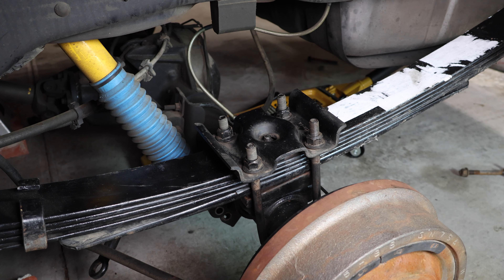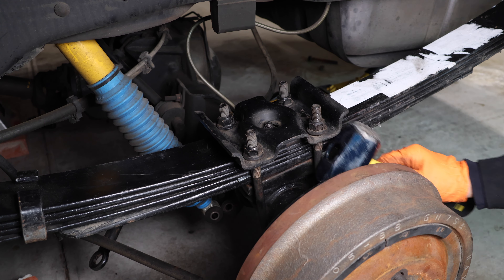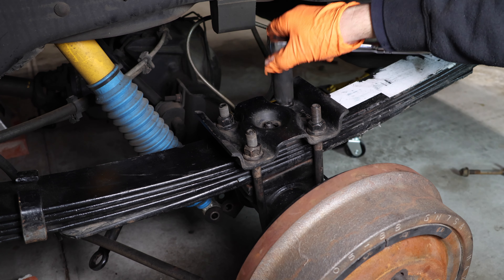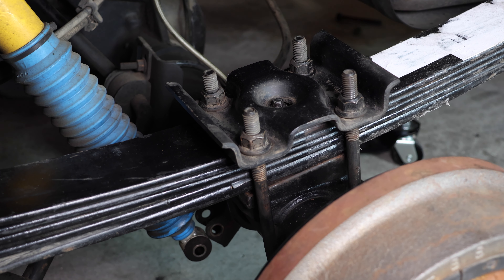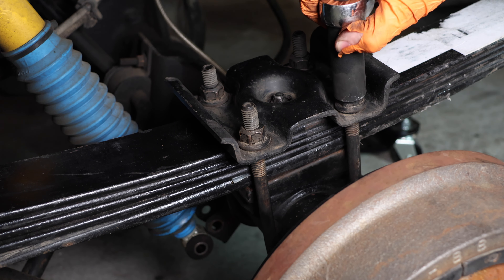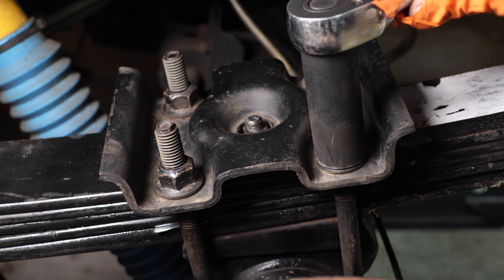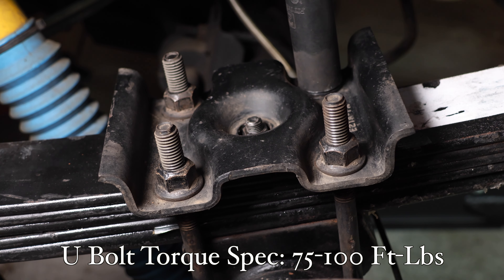Now lift up the differential and let the suspension do some work. Give it a couple more taps to make sure everything lines up in place. Do this to both sides and continue snugging down the bolts evenly — taking out the slack, not fully tightening. Do the other side as well with a few more taps. Keep repeating the process until the body is just slightly off the jack stand, then finalize that everything is nicely centered and torque everything down to spec.